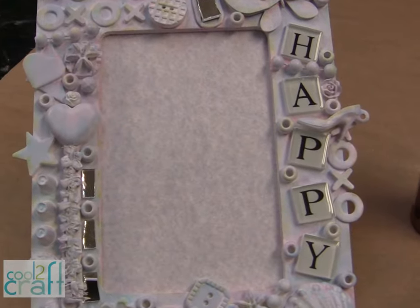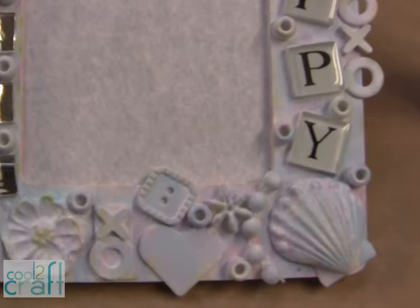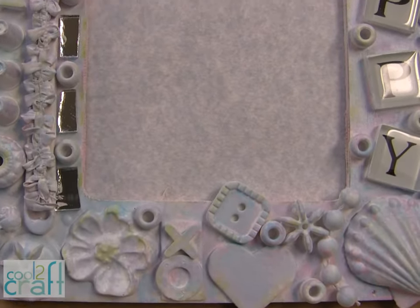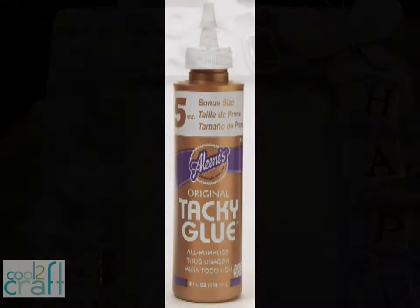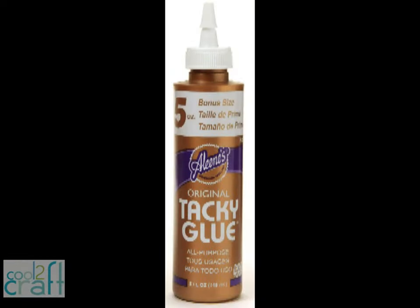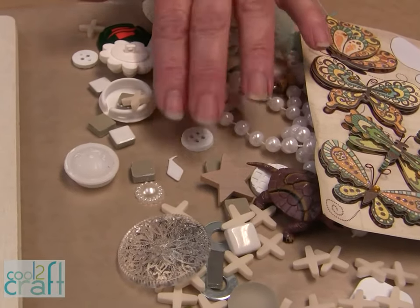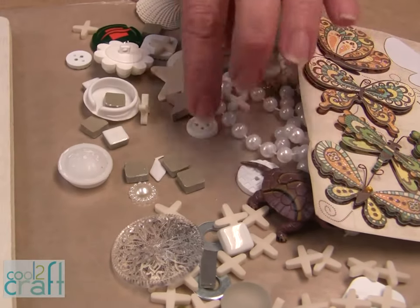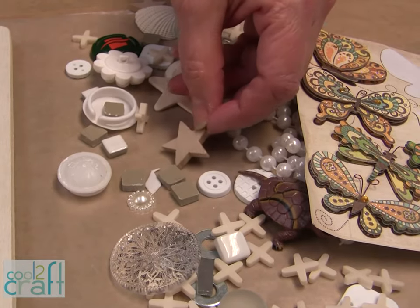By simply gluing on all kinds of different things that you find around the house, or that you find in the dollar area, you can glue them onto a very inexpensive frame and have a fabulous look. I'm using Aleene's Original Tacky Glue in the Gold Bottle. I've got my collection of goodies — some buttons that I bought, some really cool wooden stars that I bought.